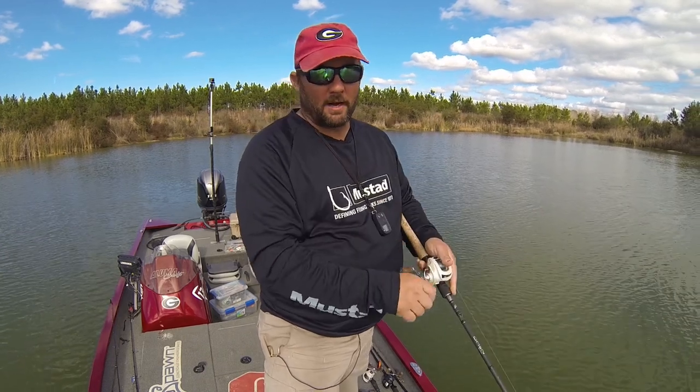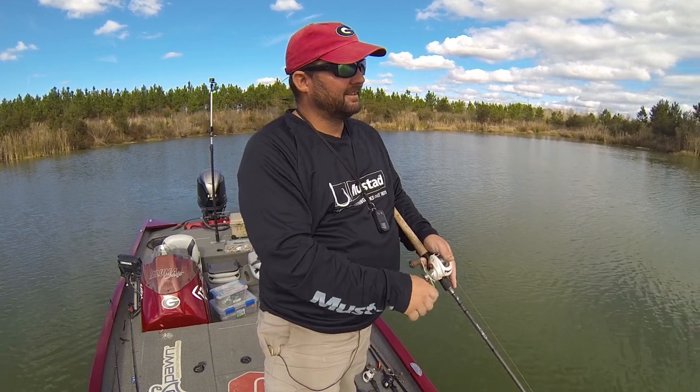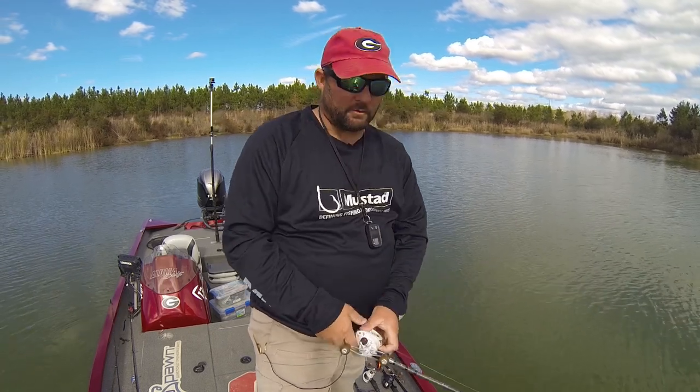Also check out my fishing shirt of the month club. And check out my other channel, Fluke Master Reviews. We'll see ya.